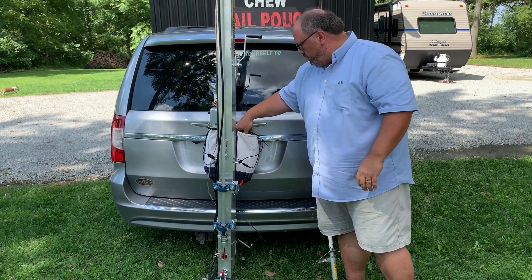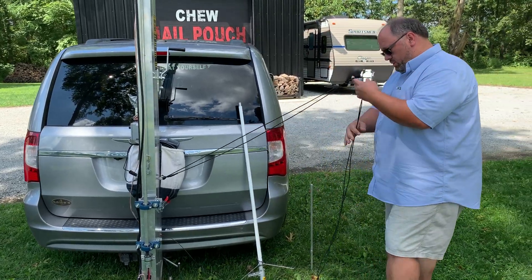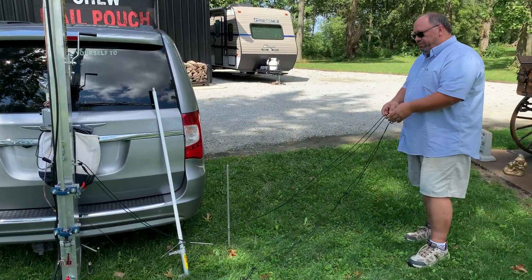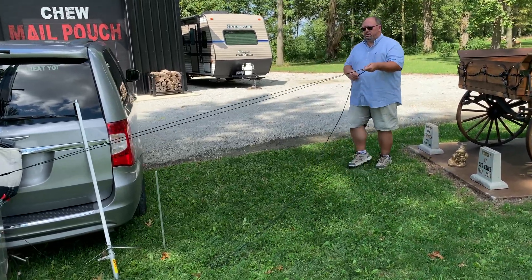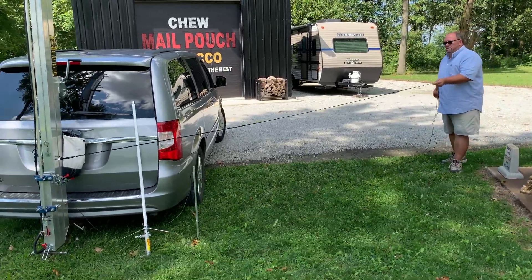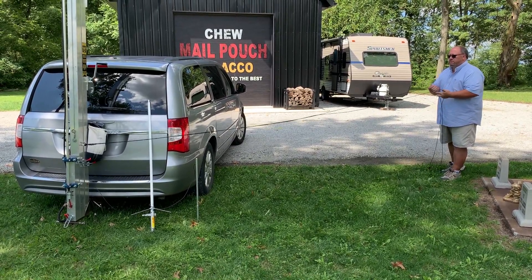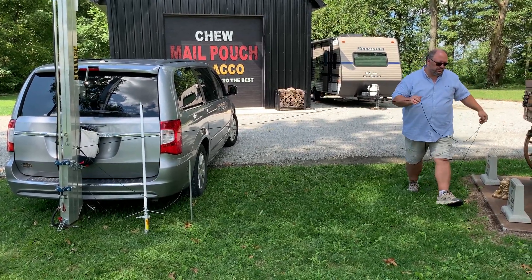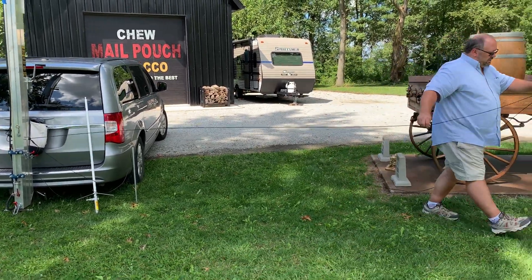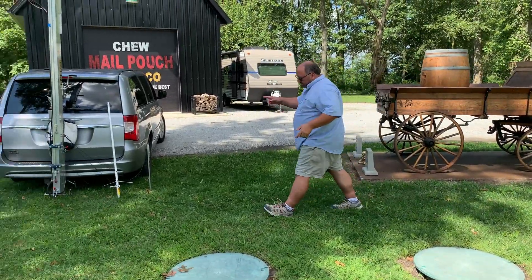The guy wires are going to go 45 degrees off of the angle — this one will come this way, this one will come out this way — and we'll stake those down when we get it up. Same with the other side.